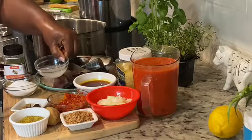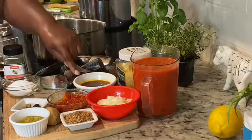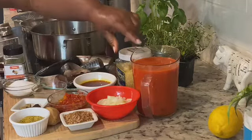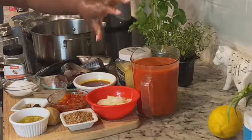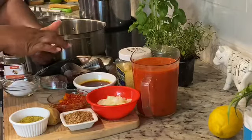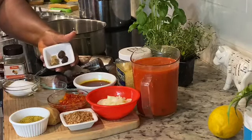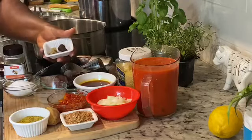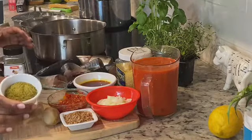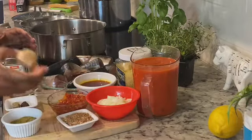I have lime juice — acidity in fish makes it better for me. Salt to taste, of course. Then I have palm oil. Onions — this is a combination of tomatoes and red bell pepper already blended. I have garlic. And this is fermented castor oil seed, that's another ethnic component of this dish. I don't cook with it a lot when cooking for my kids, but this is one dish I really want to cook with it.